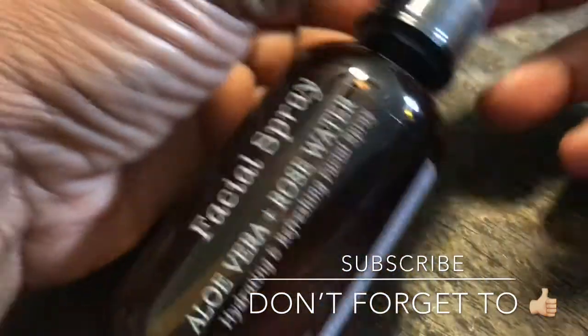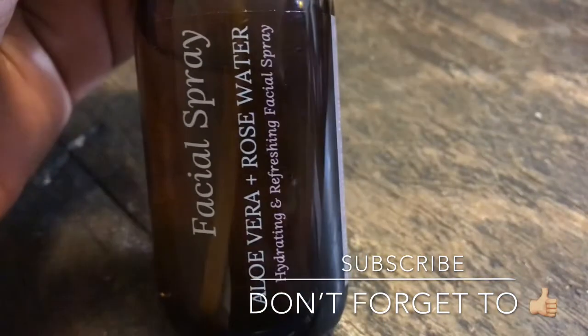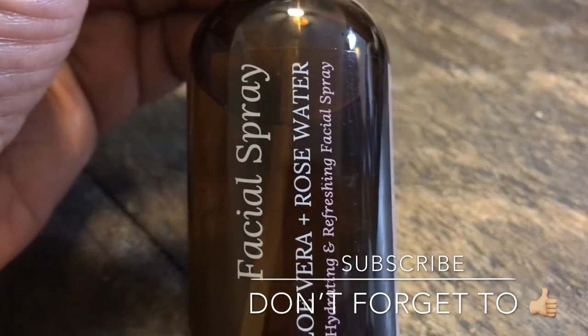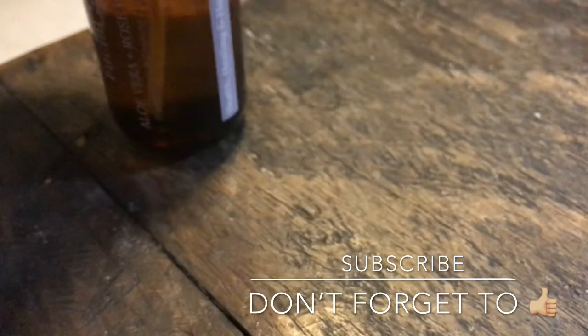My first thing that I took out the envelope was my facial spray with aloe vera and rose water. I like to keep this in the refrigerator. Once I wash my face, I like to spray my face with this and it's got a cool, refreshing feeling. After spraying this on, I love this stuff.